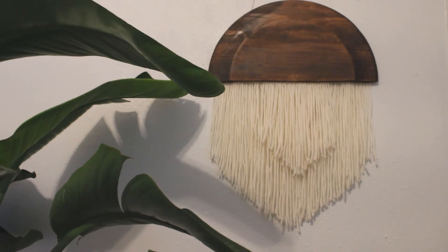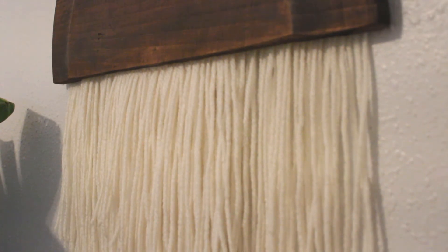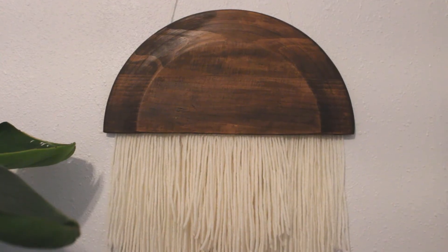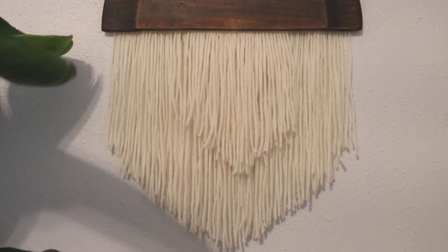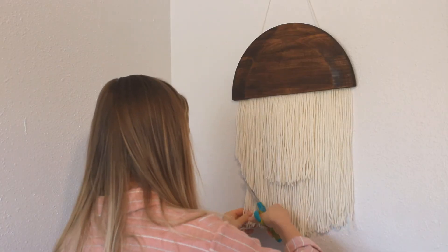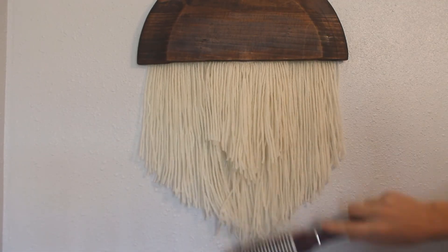That was it for the DIY wall hanging. I'm really happy with how it turned out — I actually think it looks a lot like the pictures so I feel pretty good about it. The only other things I did off camera were add a string on top so I could hang it on the wall and cut the fringe at a slight angle. It was actually a really easy project overall and you can make this as big as you want. You can also use a rectangular piece of wood or cut the wood into whatever shape you want.